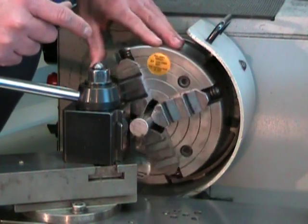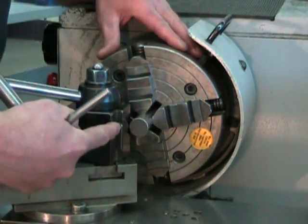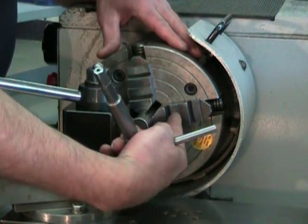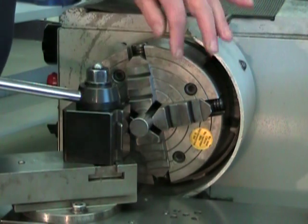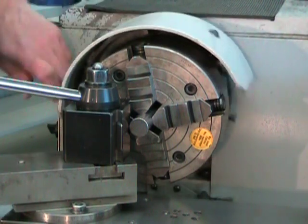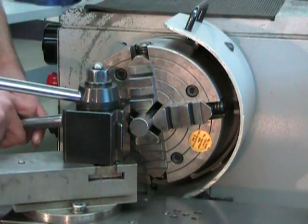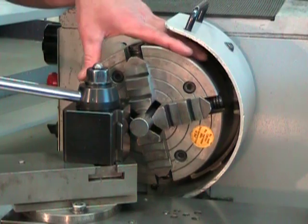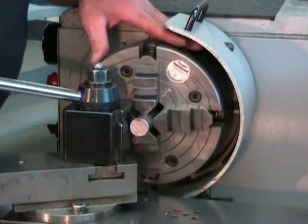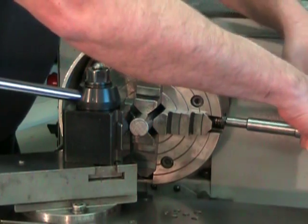I can see that right here, this point is closest to my fixed entity. So my part is going to have to go in that direction, away from the entity — I'm going to loosen this jaw and tighten the opposite one. Remember, we're not centered yet, so don't tighten everything down very tight; a little more than snug is all we need. Now that we've adjusted it once and gotten a little closer, we're going to turn the chuck by hand again, find our new high spot, and start over.